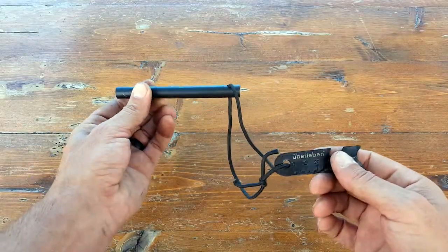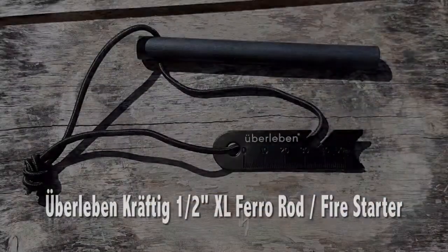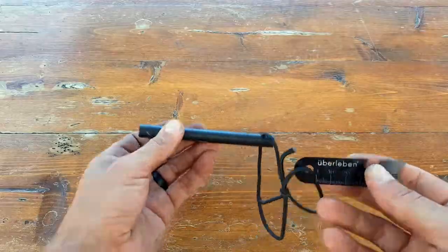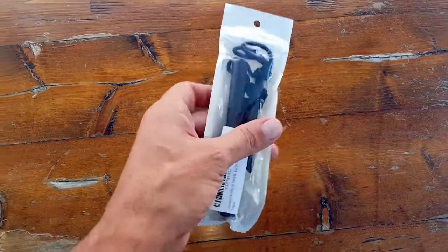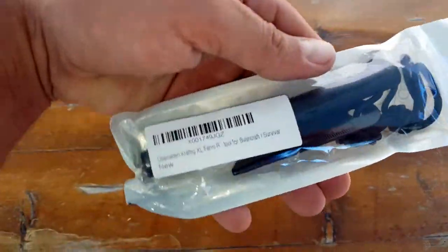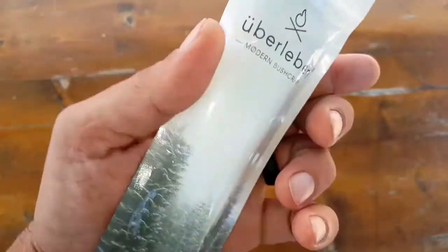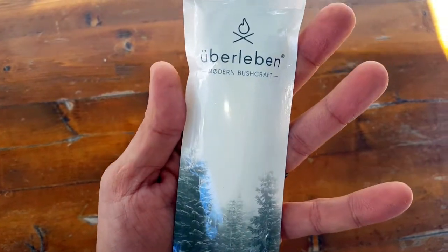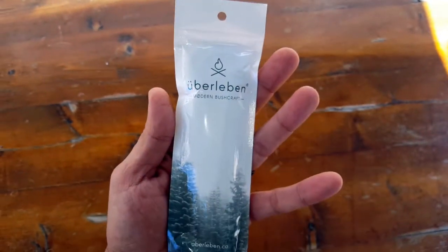Hello everyone, it's Helder here. Today I wanted to talk to you about this Uberleben Kraftig ferro rod — not really sure if I'm pronouncing that correctly, but doing the best that I can. I am very familiar with this company; I've reviewed a few products in the past. Everything turns out to be super quality and they have excellent customer service.